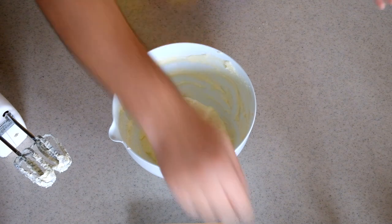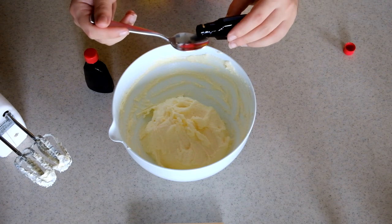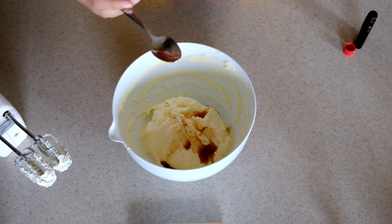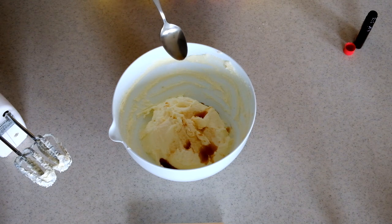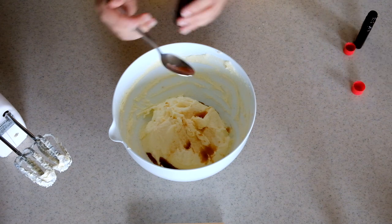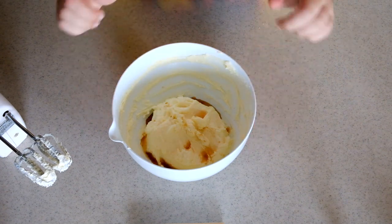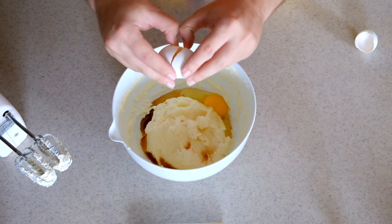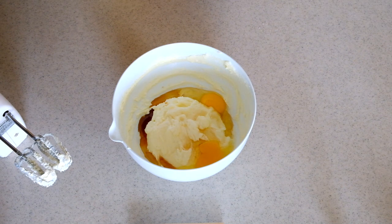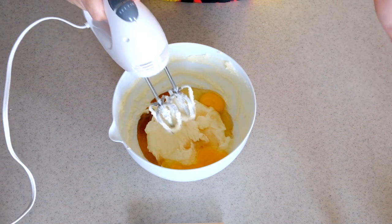For flavoring I'm using almond extract and vanilla extract. For this amount of cookies, two teaspoons of vanilla extract should do. For almond extract: if you don't like marzipan, you might not like this, as the flavor is very similar. I'll add one teaspoon. This is also the moment to crack the eggs in — remember they should be room temperature; take them out at the same time as your butter. Mix everything together for about one to two minutes.